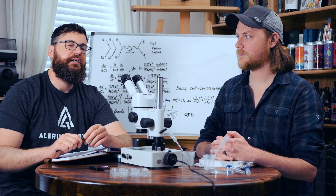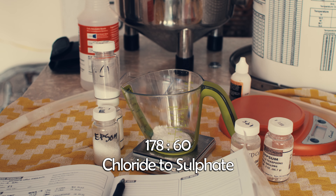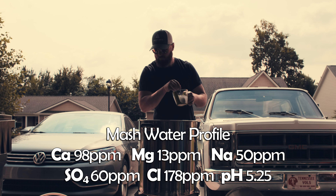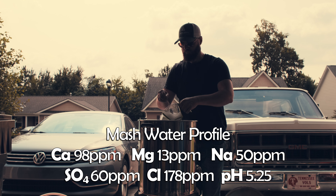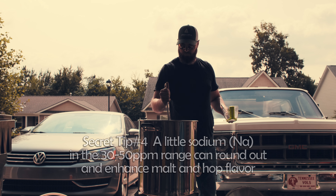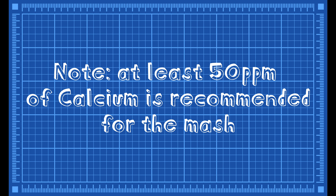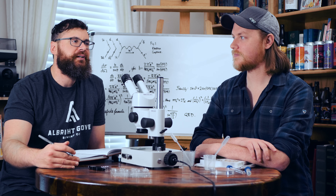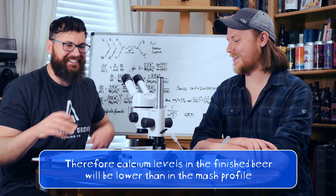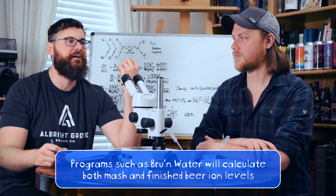When doing a West Coast IPA you go for higher sulfate content; for a New England IPA you often go for higher chloride content. We do try to keep our calcium levels under 100 parts per million — too much calcium can give a chalky taste. I like to keep the chemistry as a background note. I don't want you to be tasting the actual minerals; I want it just to influence the mouthfeel and dryness.